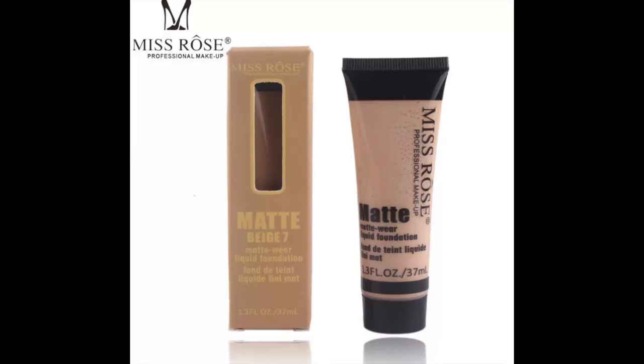Hello there and welcome back to my channel. Today we're going to be trying out a foundation from the Miss Rose brand. I purchased this foundation from AliExpress and it cost me £1.91. This is what the foundation looks like — she's called Matte. It's very simple, to the point, direct. And I have her in the shade Light.